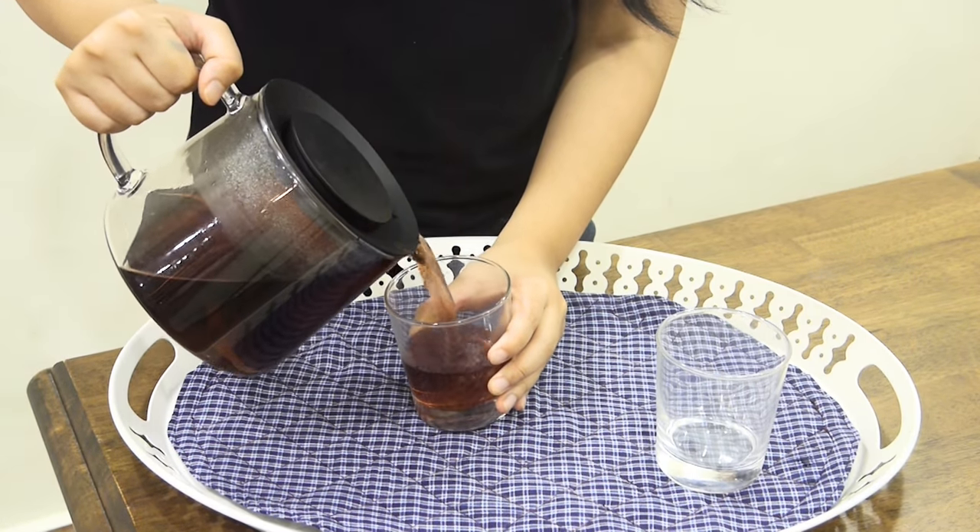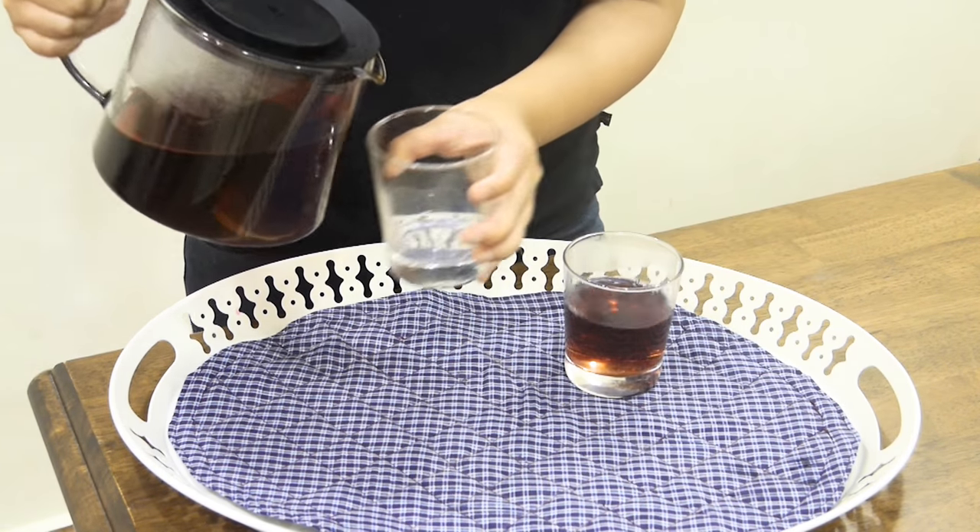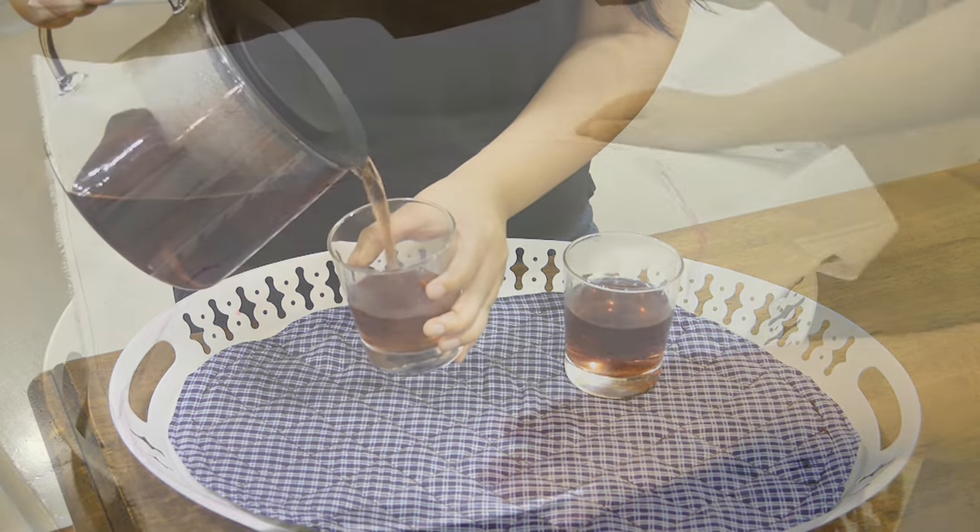Today I'm going to show you how I made a quilted non-slip tea tray mat. It was a simple, fun and easy sewing project that I finished in one sitting.